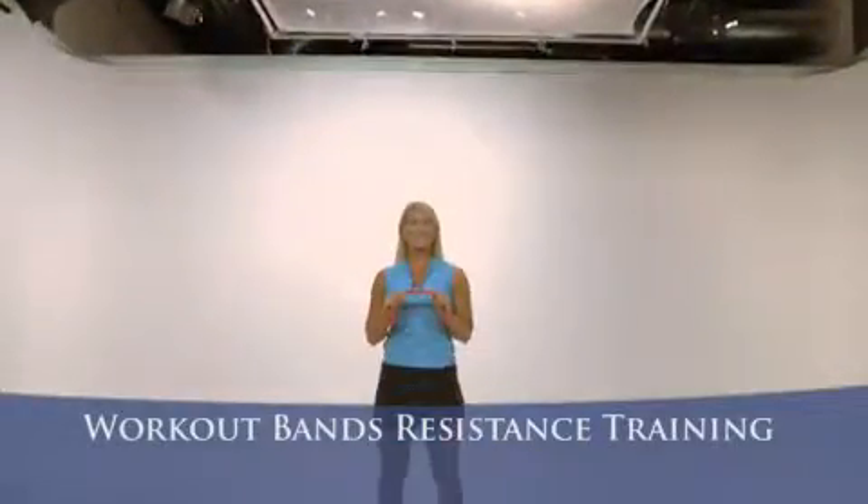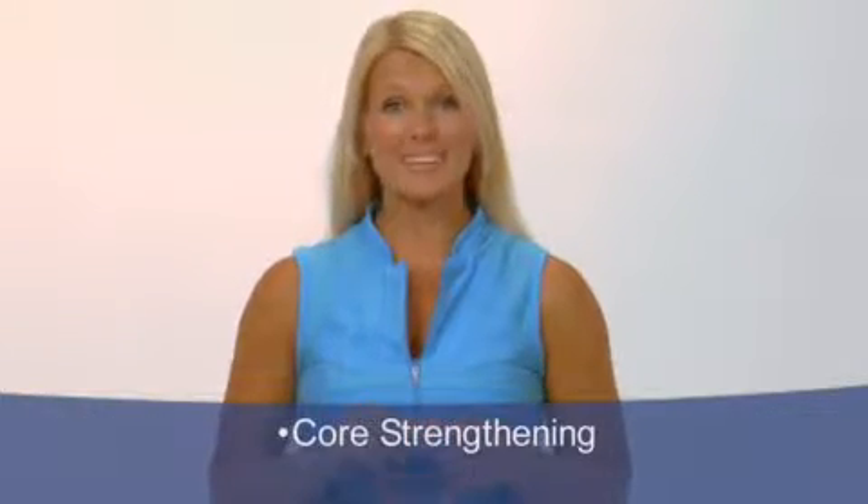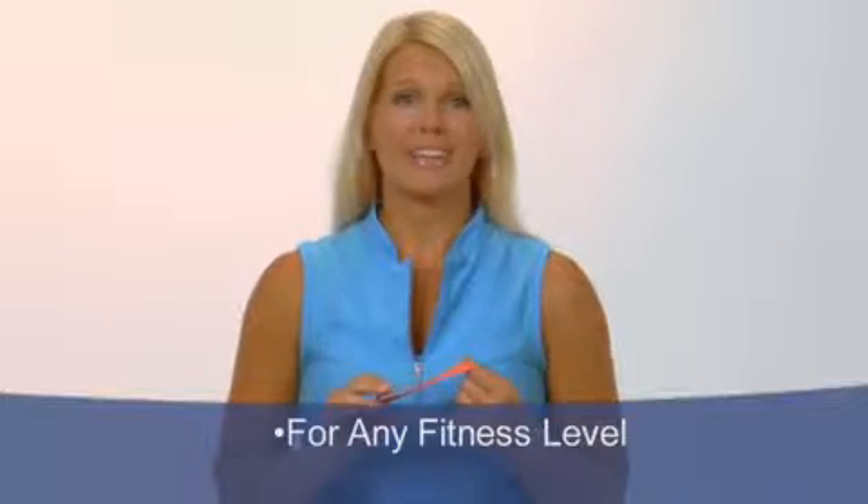Welcome to the Workout Bands resistance training program. I've discovered these bands to be extremely helpful for conditioning, core strengthening, and muscle building, all at any fitness level. They help me stay in shape and give me a great training weapon wherever I am.